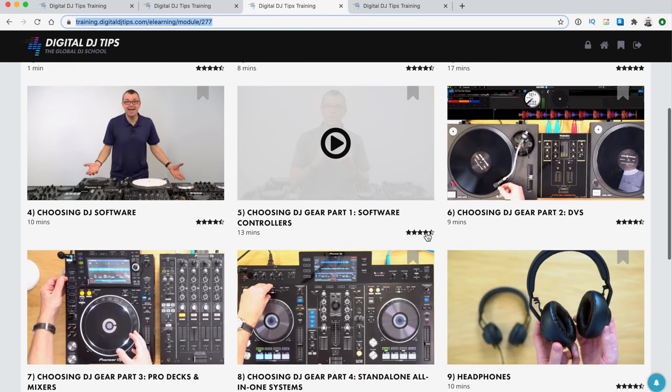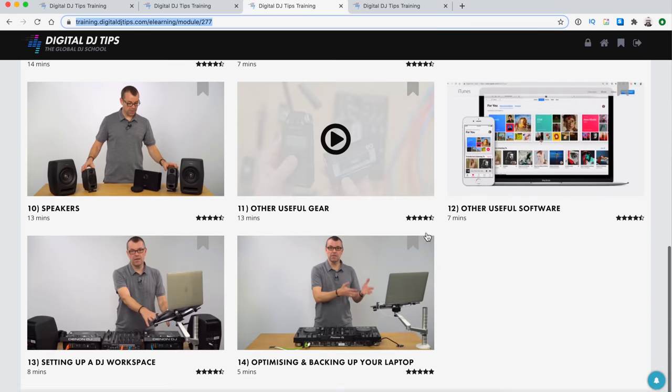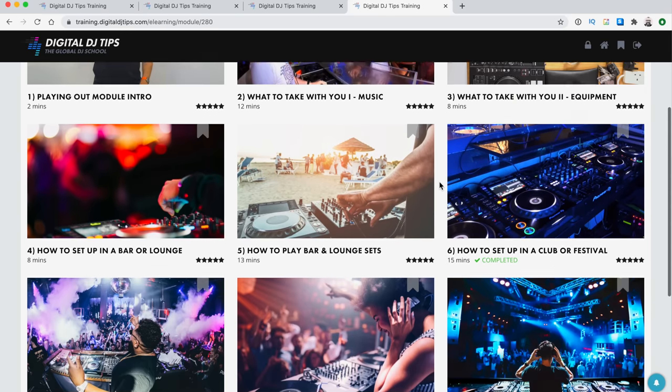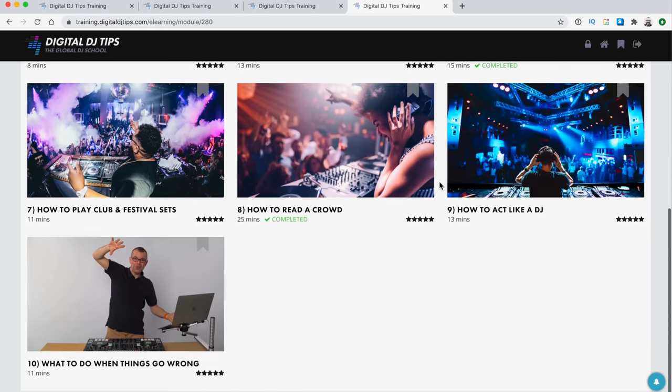It's about an 80-lesson course and it keeps growing. You get access to me personally as your tutor, and there are lots of other benefits to help you learn. It's a phenomenal investment in your DJing. I'll put a link to the course in the description so you can check out the info page.